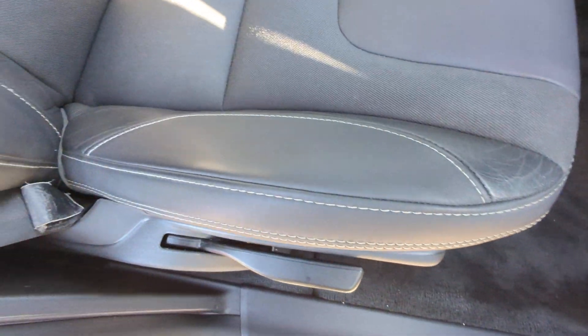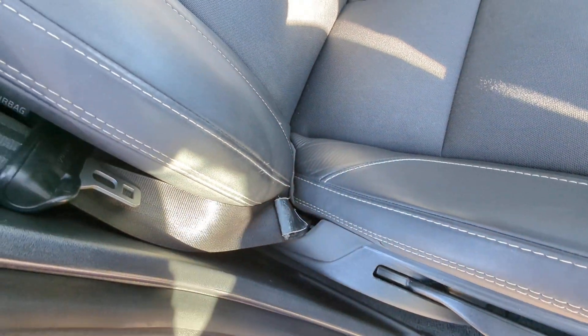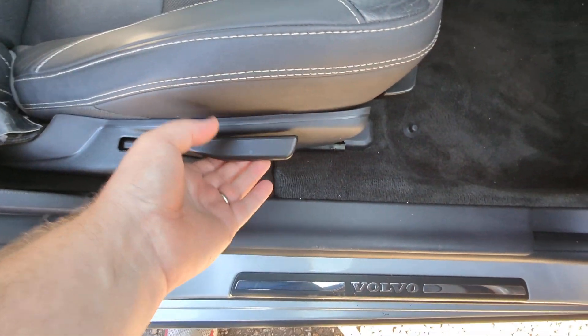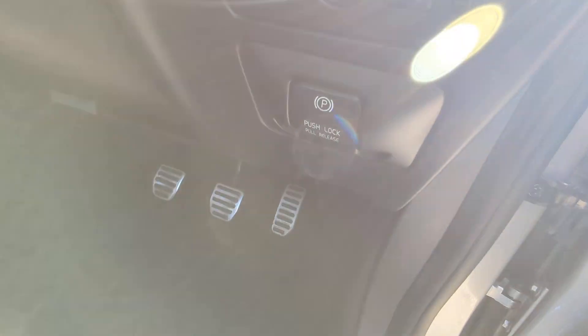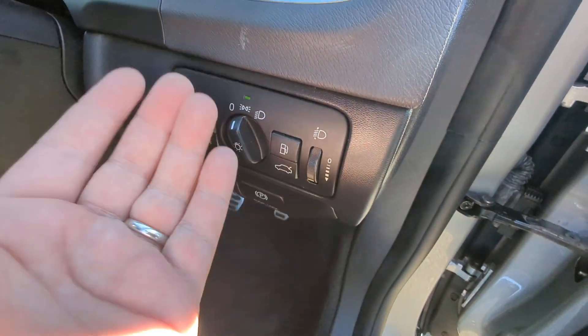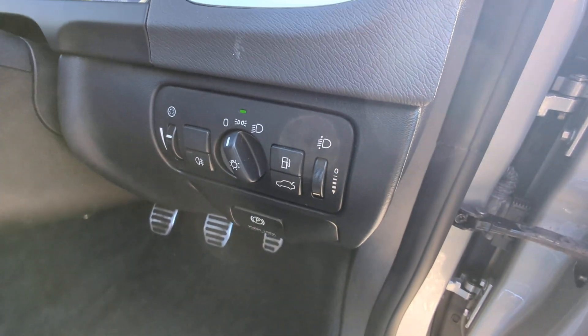Driver's seat — look at that. The bolster is holding up so well. A couple of tiny bits of fraying to the stitch, but for the age and mileage that's really good. Height adjustment on this side as well. Alloy pedals. Electric handbrake. Lights — all Volvos have auto lights, don't they, because even when they're off they do the side lights. Tailgate release, petrol cap release — all that sort of stuff.